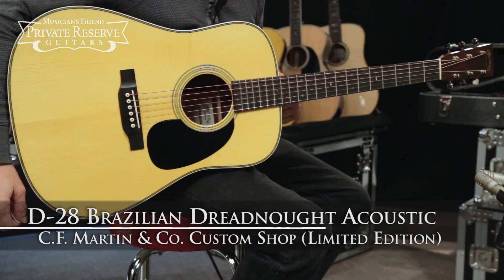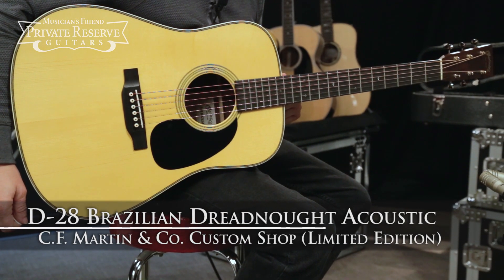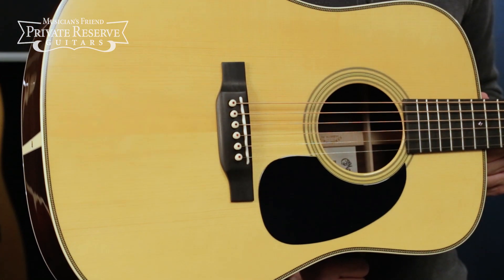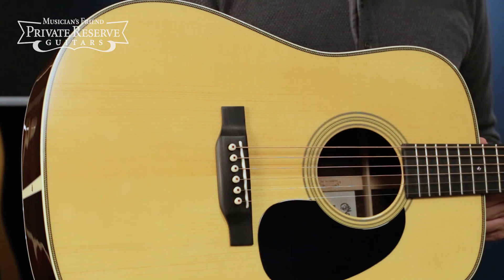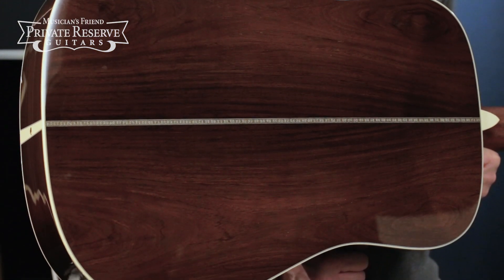Hey everybody, this is Brian at Musician's Friend Private Reserve and I've got a really pretty Martin with me today. This is the Martin Custom Limited Edition D28 Brazilian Dreadnought Acoustic, and this very special instrument starts off with an Adirondack spruce top with aging toner and pre-CITES Brazilian rosewood back and sides.